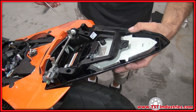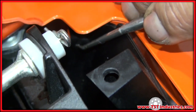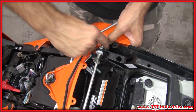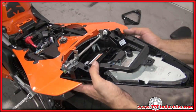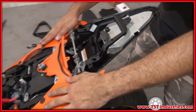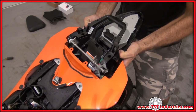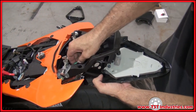For the next step, remove the bottom portion of the tail by unsnapping the two push fasteners on either side. Once those fasteners are removed, pull the tail back. There's a series of snaps on the bottom of the tail that interlock into the front portion — press them in towards the center of the bike, then pry down and pull out to free the bottom portion.